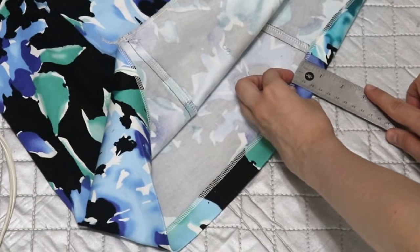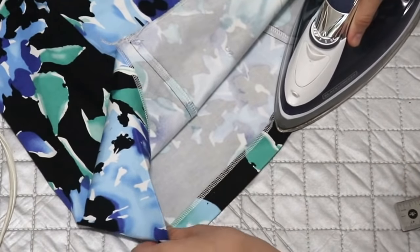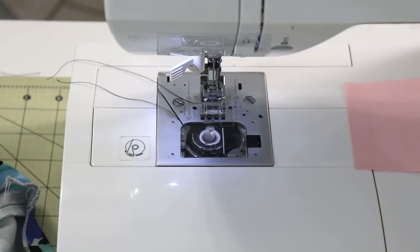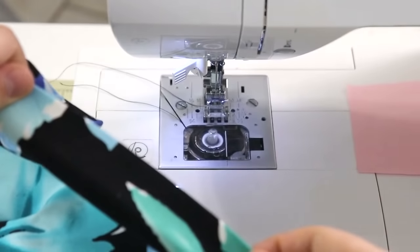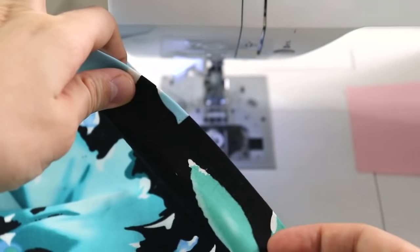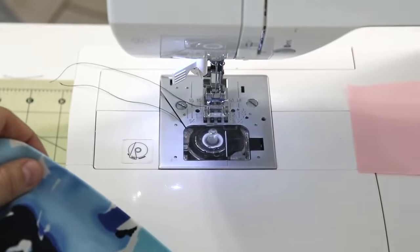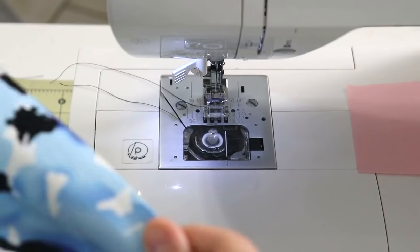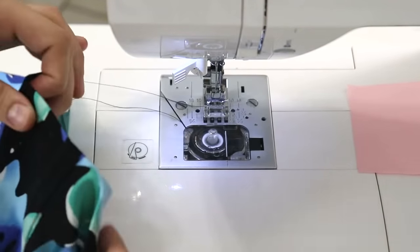Before pressing, check the fabric content to make sure you can apply heat to it. When the hem is pressed, take it to the sewing machine. Here's the big question: hem with the right side up or the wrong side up? Most often you'll see the wrong side up option, so you can see where you're stitching and catch both the main fabric and the folded hem. However, I do it both ways depending on the fabric and project.